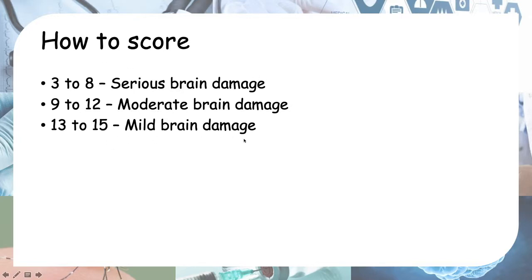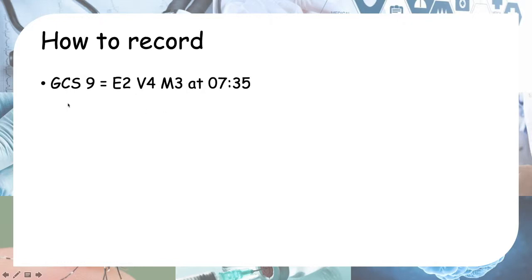To record the GCS, after calculating — for example, GCS 9 — you state each field: E how many, V how many, M how many, and record the time. Okay, that's all I have for you, thank you.